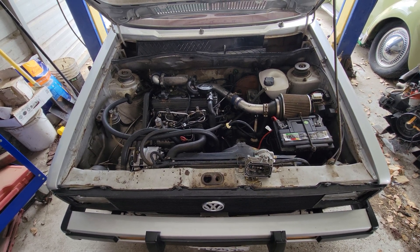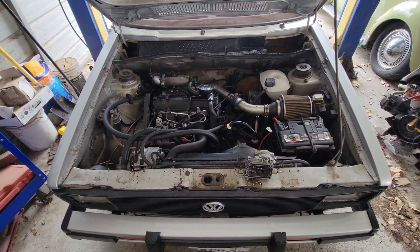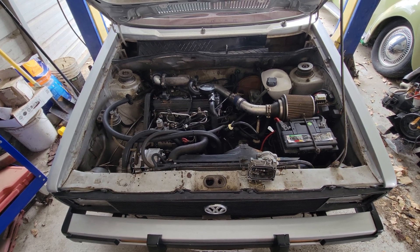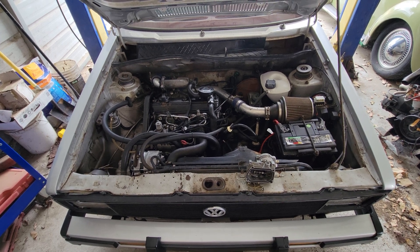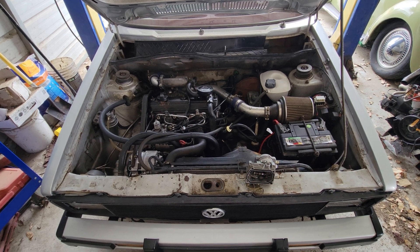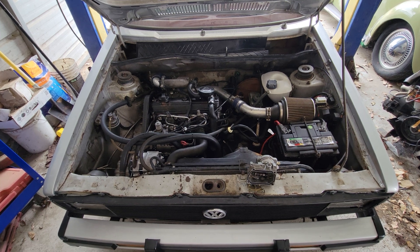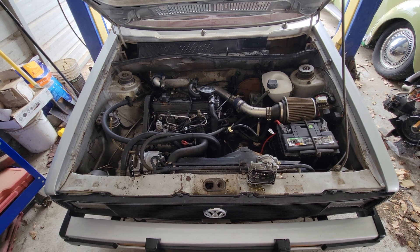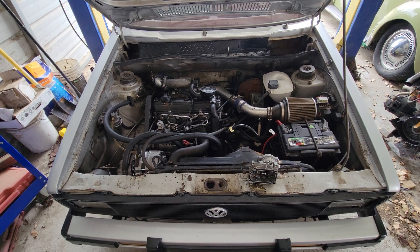A lot of people think they can just run tap water in their radiator for the long term and it'll be fine. There are some issues with that. All makes and models — every engine needs different types of coolant. You should get the proper one for your engine. In a pinch there's always the universal one, but I always recommend using what the factory requires for that car.